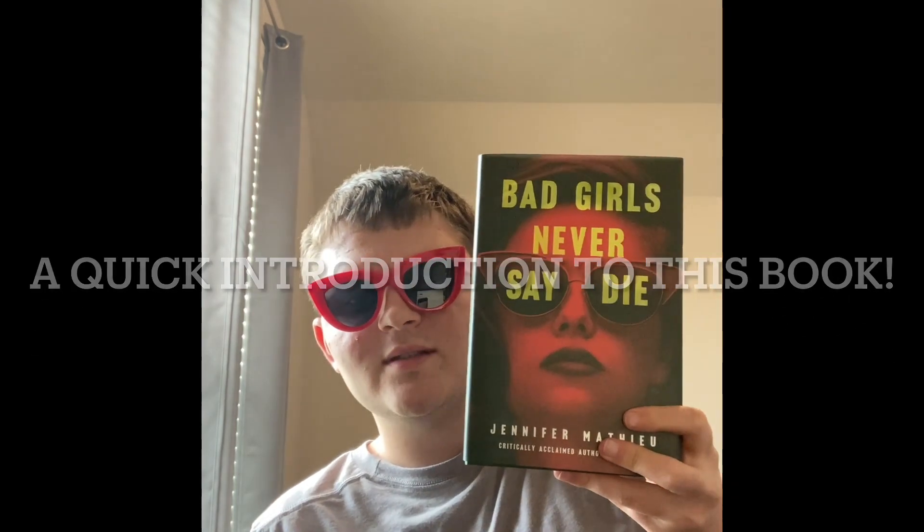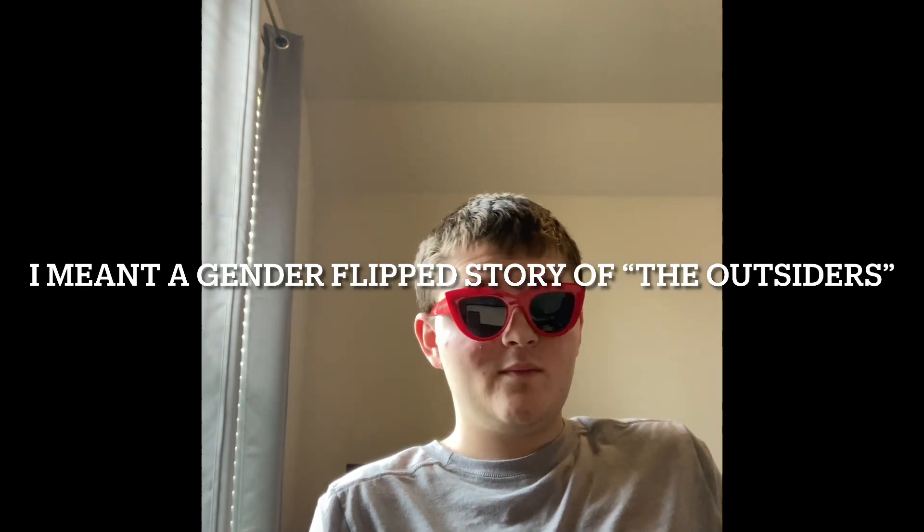Will you read this book or any other book? I am Will You Read, and I'm going to give you my next book that I am reading: 'Bad Girls Never Say Die' by Jennifer Mathieu. This is about 'The Outsiders,' but from a female's perspective, set in 1964 Houston, Texas. And I was actually able to get it signed, so that's really fun.